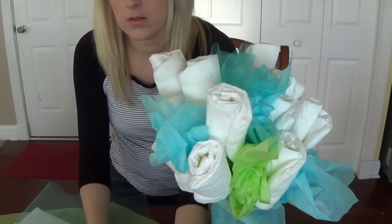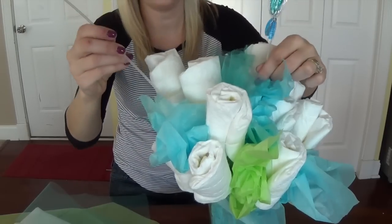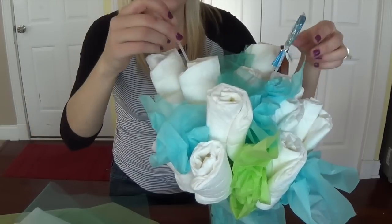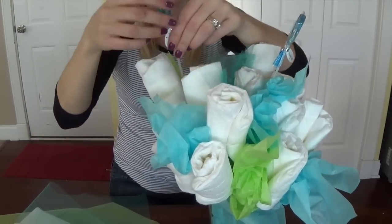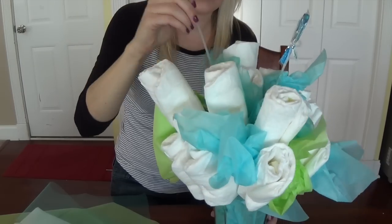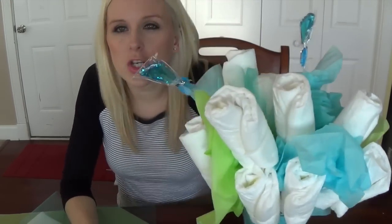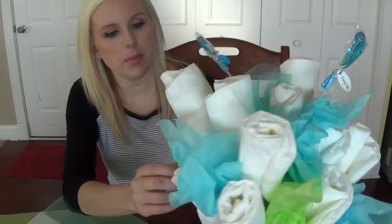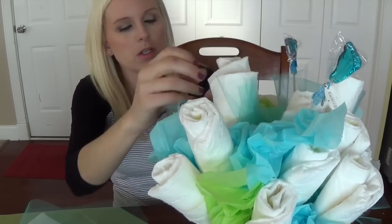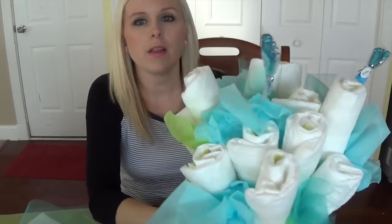I also have a couple little decorations — these are like little blue foot suckers. You can stick those in, or you can add ribbon, or a little 'it's a boy' sign — anything to go along with the baby shower theme. I've also made a couple where I put in little baby shampoos or soaps or anything like that. You just want to make sure that you use tissue paper to hide all your little rubber bands and fill it out a little bit better.